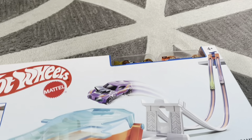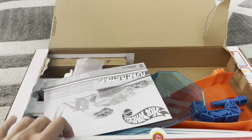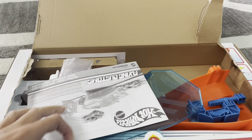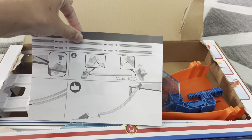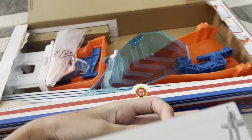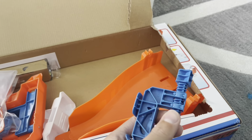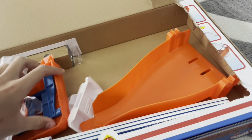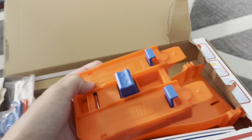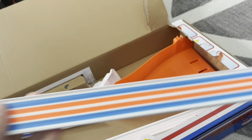Let's open this thing up in three, two, one. We got it open, and this is the instruction manual, I'm pretty sure. Here are all the pieces — this is going to be the little thing that clamps onto the desk. Got some cool pieces. Pretty nice. A new kind of track that I don't have, which is really cool.